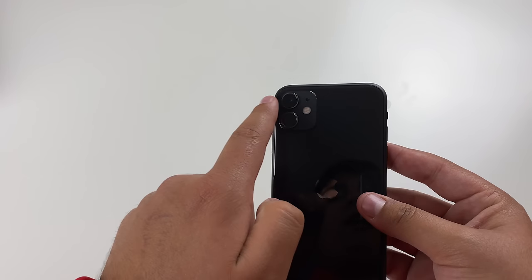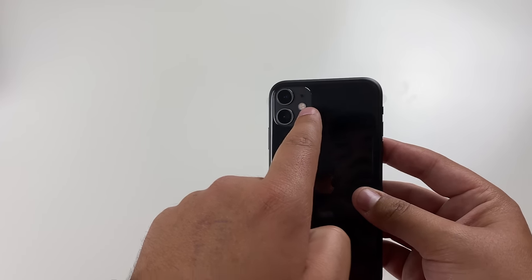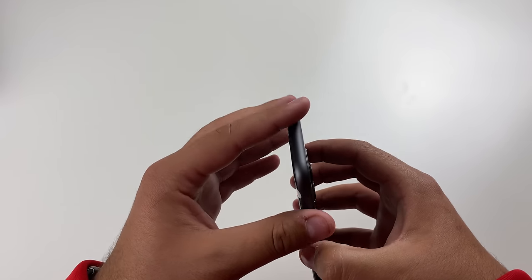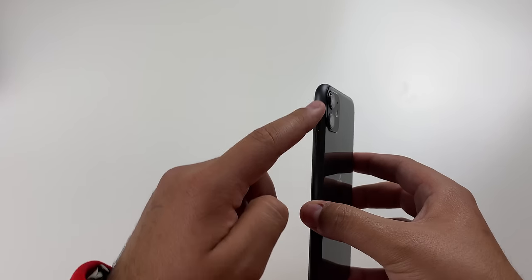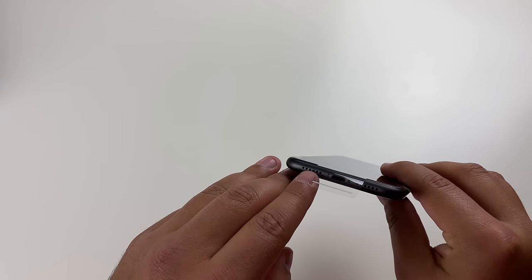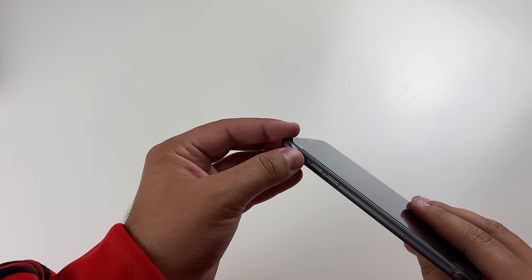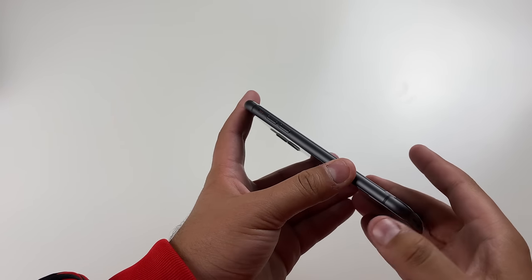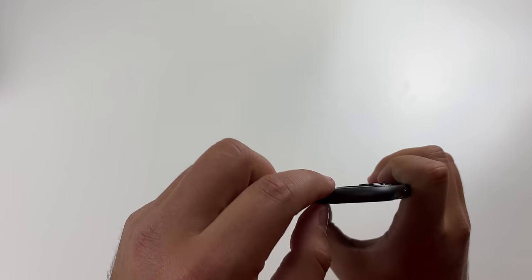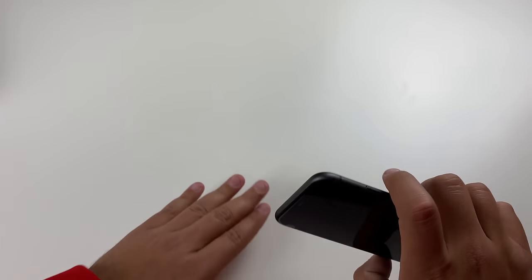The two cameras are the ultra wide as well as the normal lens. Then we have what I think is a microphone, and the True Tone flash. The Apple logo has actually moved down to the middle. We have an aluminum finish on the sides, a power button, antennas, and the SIM tray. Taking a look at the bottom, we have the Lightning port, a microphone, and the speaker. On the left side we have an antenna, the mute switch, and the volume up and down buttons. Nothing on the top. You can see the camera is a bit thicker than the phone, so hopefully once we put a case on it will be nicely leveled.